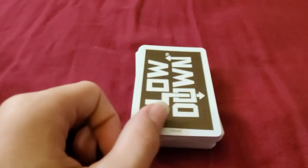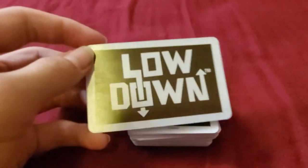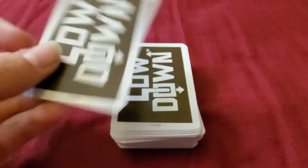I know I've never done a video like this before, but I'm gonna try something new. I recently got a hold of this new card game called Lowdown. It was a little bit confusing, but eventually I figured it out.